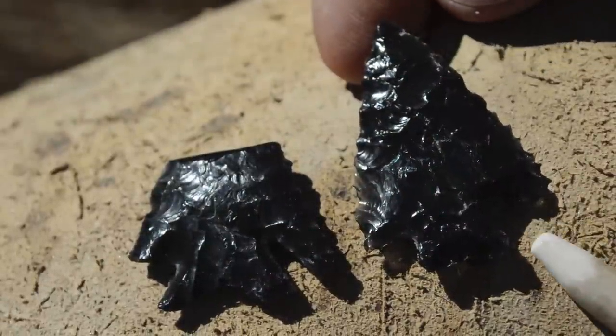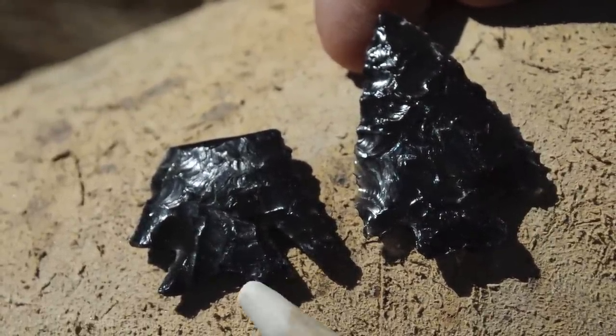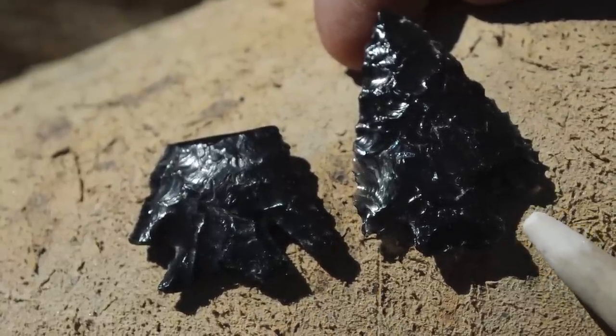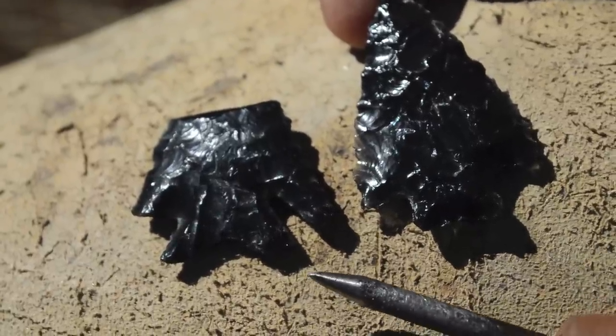That's about as deep as I can get with this antler tine on these notches. Clearly whoever flintknapped the original piece had a finer pressure flaker. I might go a little deeper, but to do that I'm going to need to switch to my nail pressure flaker.